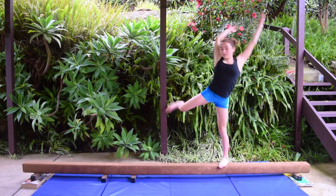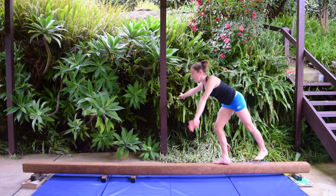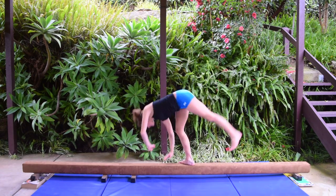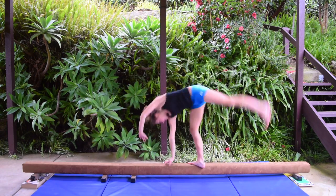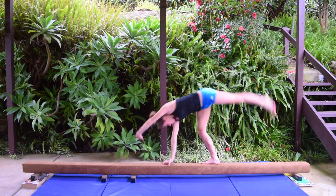Don't do it too fast. Don't do it too slow. Don't do it with bent legs. Don't do it with bent arms. Don't be floppy. Don't relax at the end. Don't make your lunge too big at the end.